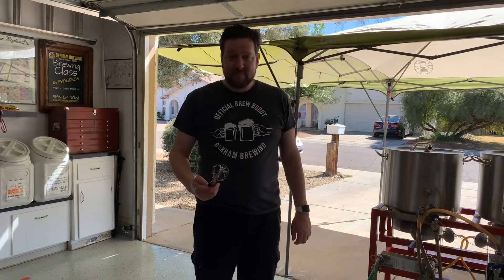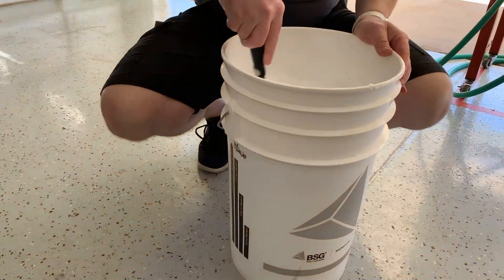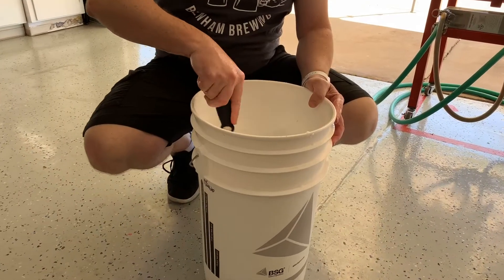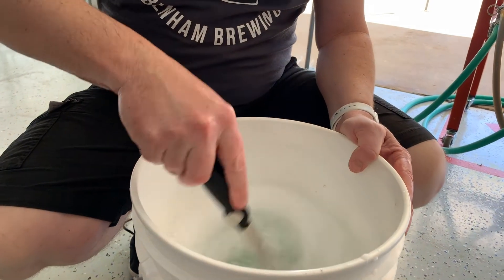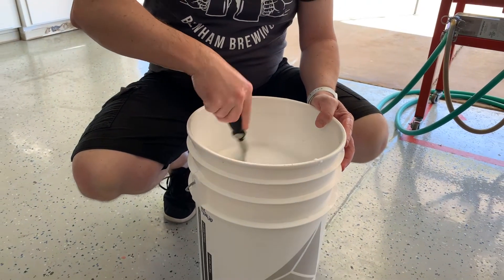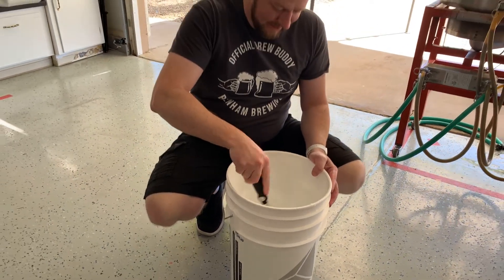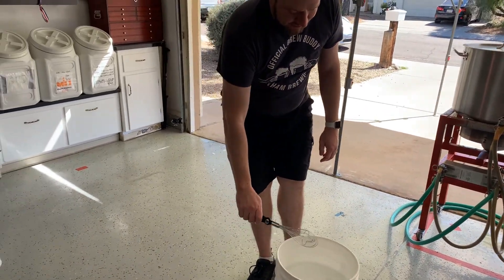Stirring aggressively with a whisk or a paint stirrer — make sure it's new and not used — for one minute will get you to eight parts per million. The pros: you can get to eight parts per million faster than any of the other methods we just mentioned, and equipment cost is minimal to none. Some drawbacks: the same risk factor of infection as with the splashing method, though that doesn't seem to really be an issue. One caution is the potential impact on head retention post-fermentation from aggressively whipping up the wort.